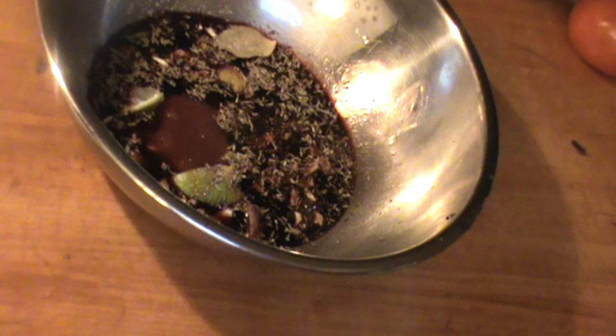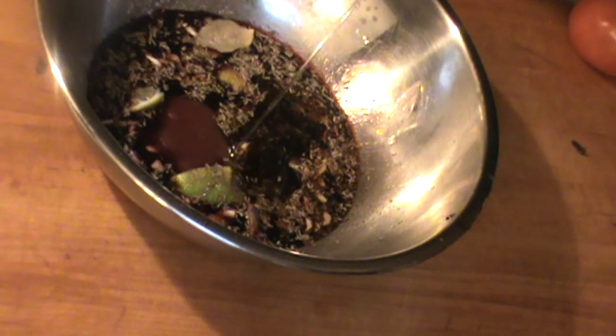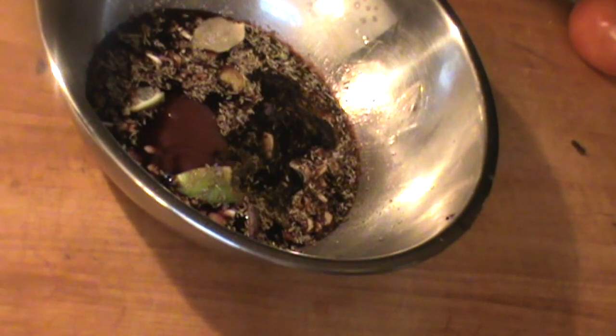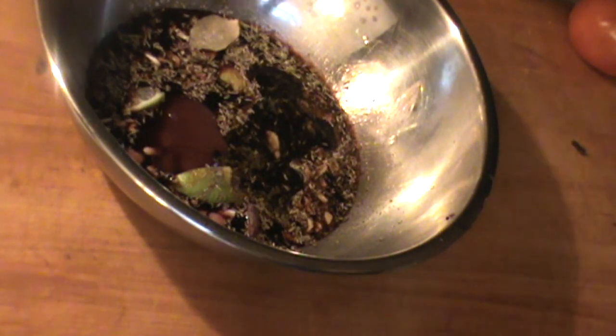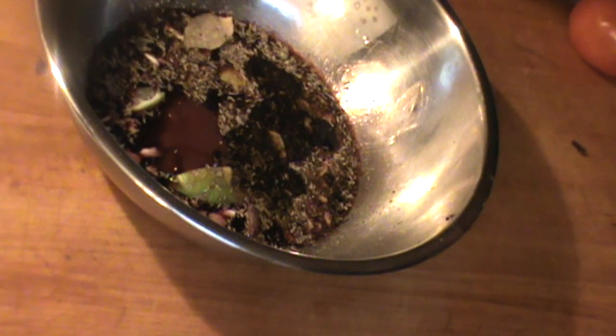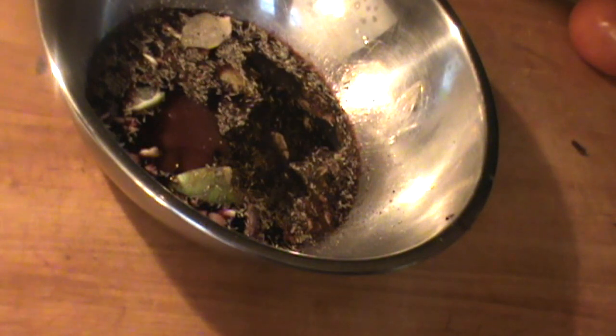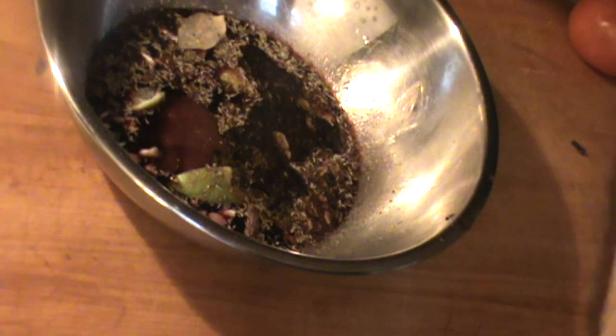Got some extra virgin olive oil right here, four ounces. Got some black pepper right here. And some sea salt. Looking good — that's the marinade right there.